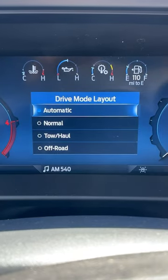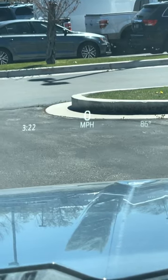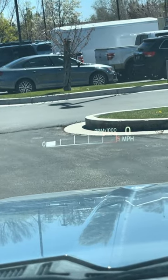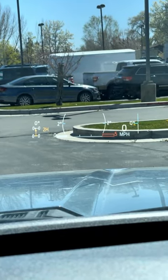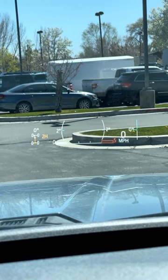My favorite part is how there's different views for different drive modes. This right here is normal, with the speed, the temperature, and the time. This is the tow haul mode, which shows you the RPMs and your speed. And then this is the off-road mode, which adds pitch, roll, and shows you what's happening with the transfer case as well as the steering angle. It's pretty cool.